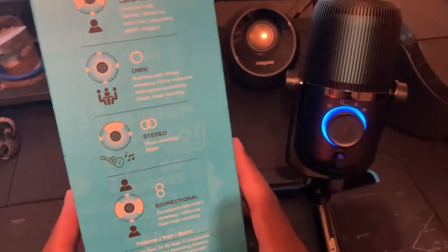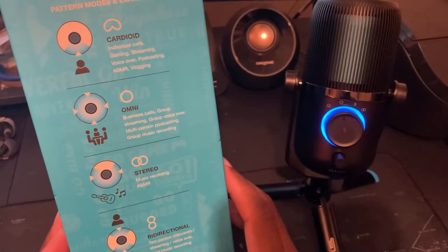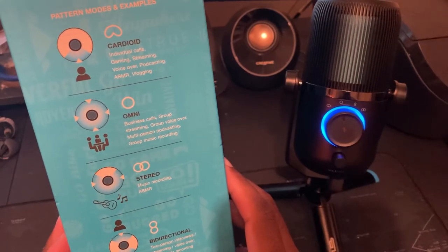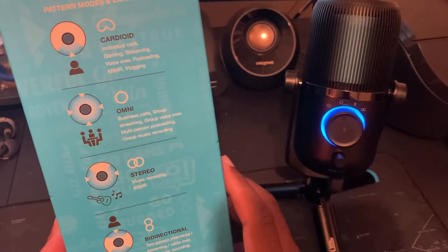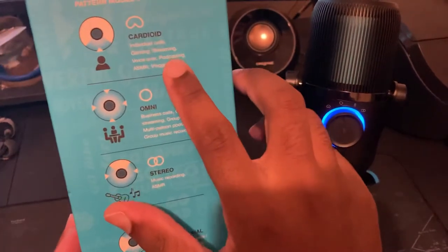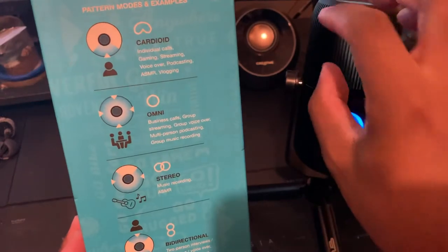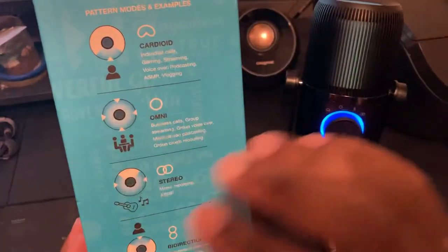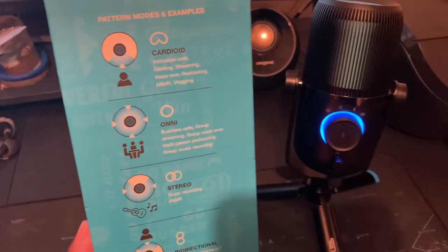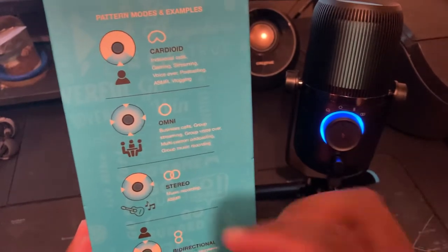This mic has four settings when it comes to sound, which my other mics don't have. I did notice it does a better job isolating noise depending on the option chosen. The first one is cardioid — good for gaming, voiceover, podcasting, and streaming. The sound from the mic is captured directly from the front where you're talking, so it doesn't pick up background noise from the sides. My wife can walk in and have a conversation and you can clearly hear her with certain settings.